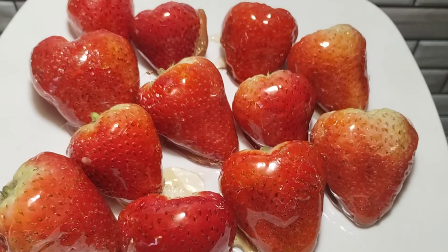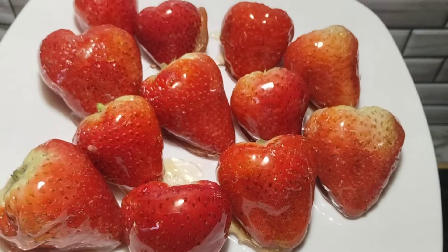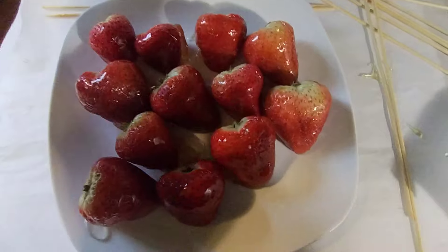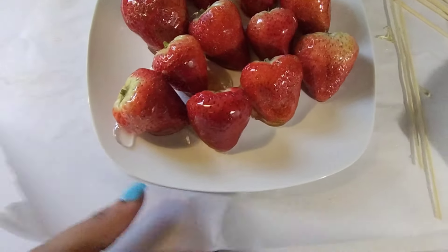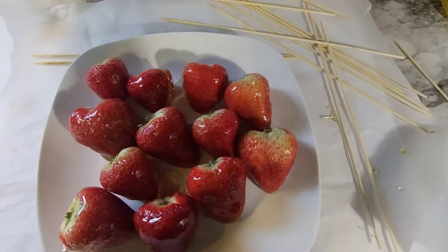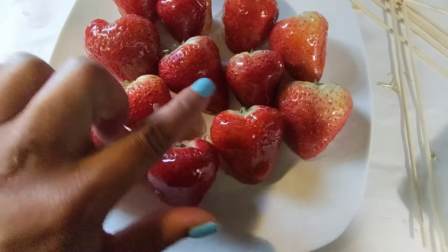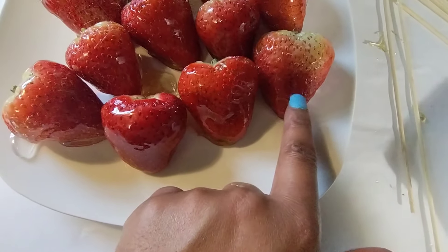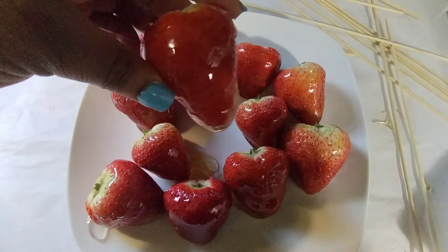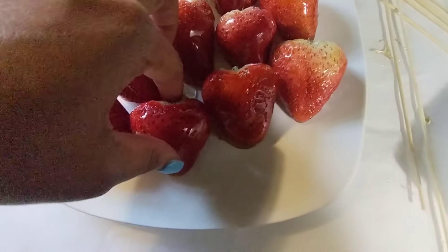I cannot believe they came out right — it's been so long since I made these, but look how pretty! Let's taste and see. Make sure you get your parchment paper too. There go the sticks — if I want to reuse them I can, but I'm just gonna throw them away. Which one should I pick — this real dark red one right here, or this one? I'll save that for the kids. It looks really sweet.